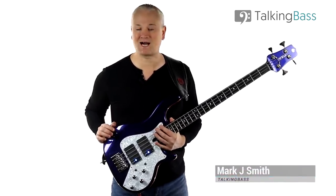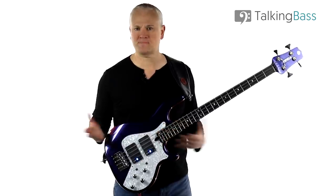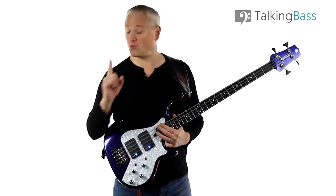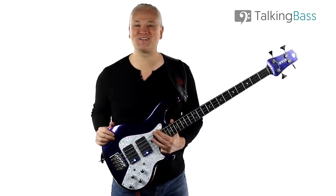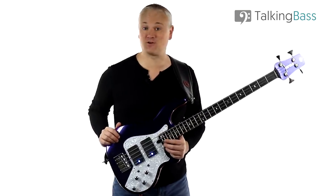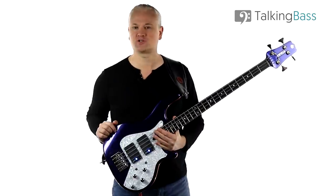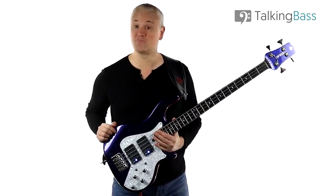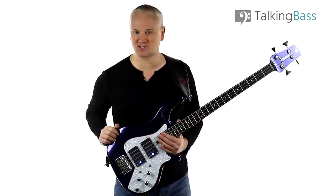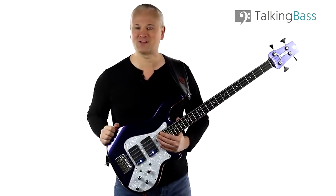Hi again, Mark here from Talking Bass. This week we're going to look at the bass line from Bad Guy by Billie Eilish. Now you may be thinking that's way too simple a bass line — why are you breaking that down? But wait right there! We're going to look at three different ways to play this line, and also use it as a springboard for some music theory in the shape of the harmonic minor scale, so stay tuned for that little golden nugget.